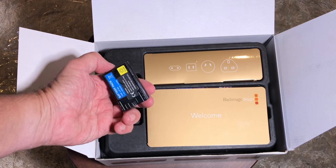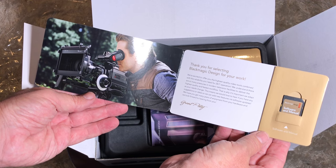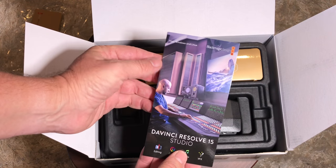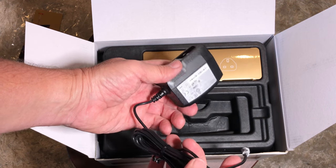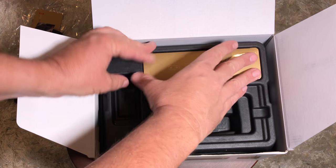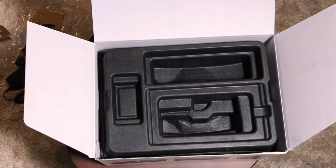So you have the standard Canon LP-E6 battery, which is easy to get a hold of. In here you have your instruction booklet with your software and manual, all on an SD card. It comes with a full version of DaVinci Resolve. And of course you have the power plug — this will also charge the battery when it's in the camera. And then you have your worldwide plugs, so basically wherever you are, you should be able to plug this AC charger into the wall.